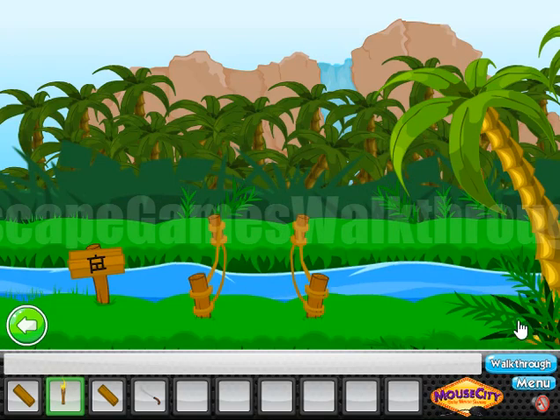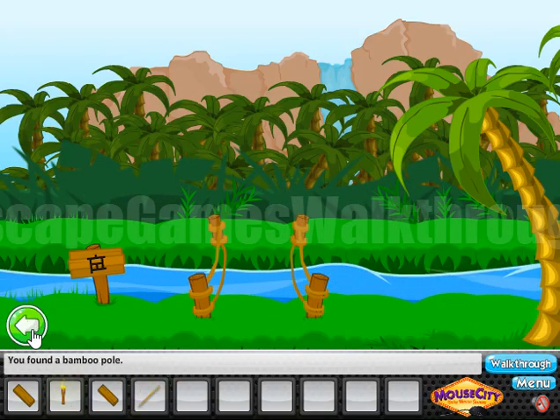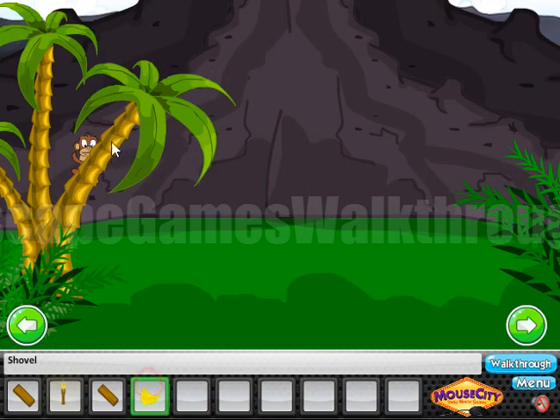And we can use this machete to cut these weeds. And here's the stick. So let's go back and use the stick to get the banana from the tree.